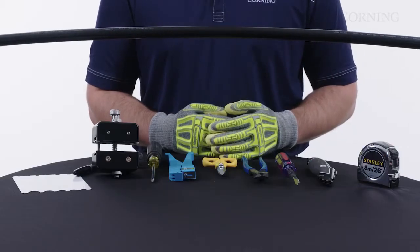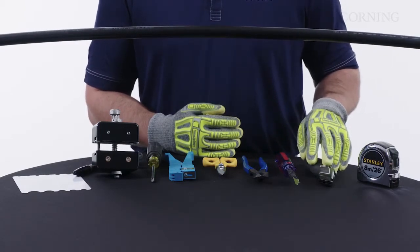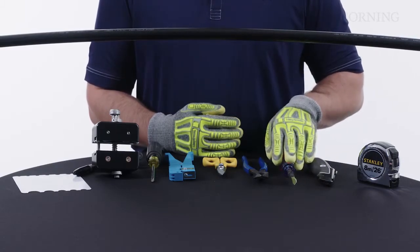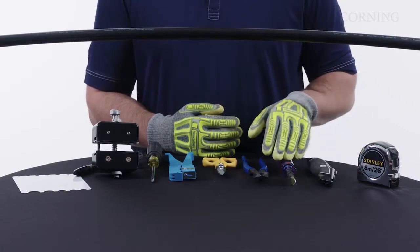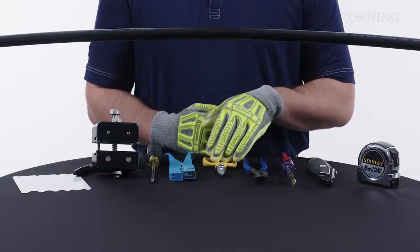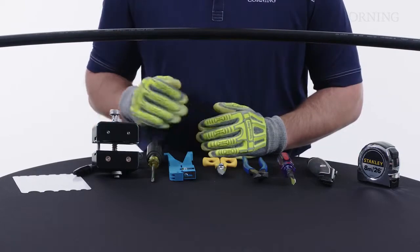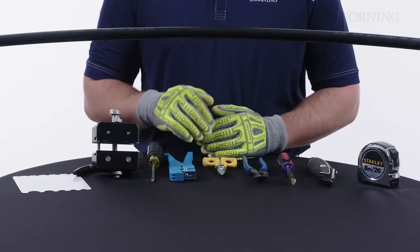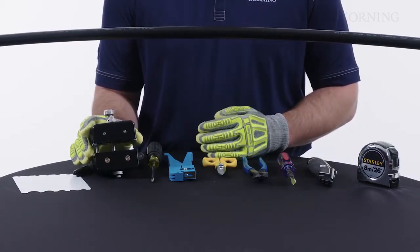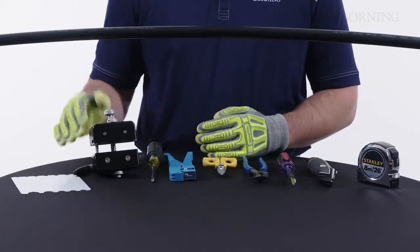The tools we'll need for mid-span are our measuring tape for measuring our access length, our utility knife — whether we have a straight blade or a hook blade — for cutting our ring cuts, a tool with friction tape to allow us to pull our rip cords easily, side cutters for cutting our GRPs, electrician snips, large coaxial cutters for accessing our central tube, tools for adjusting blade settings on the coaxial cutters, Corning's UAT-3 universal access tool for accessing our central tube, along with the gauge card for this tool and a permanent marker.